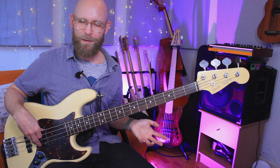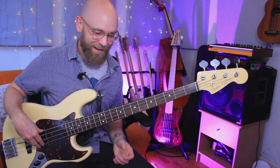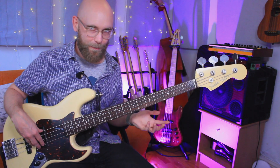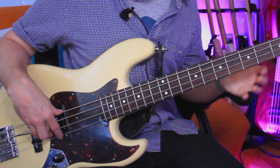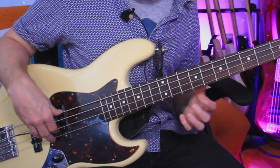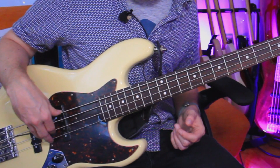What in Europe they call demi-semiquavers — I prefer the numerical system, to be honest, because it gets really, really... hemi-demi-semiquaver. Who's going to say that with a straight face? But yeah, demi-semiquavers, or 32nd notes. Leading into that E there. This is going from G on the 12th fret of the G string, down to F sharp on the 11th fret, then the 9th fret for the E. That's the start of the phrase on the first string.